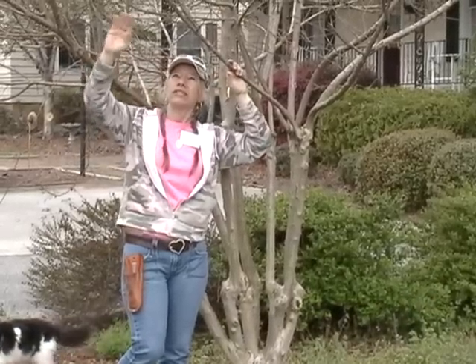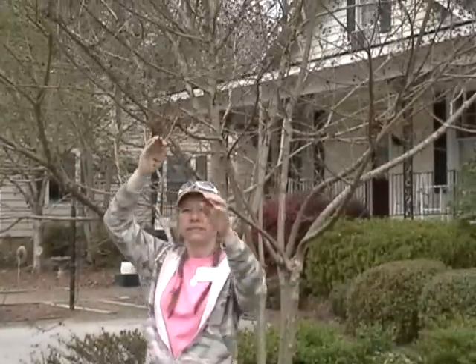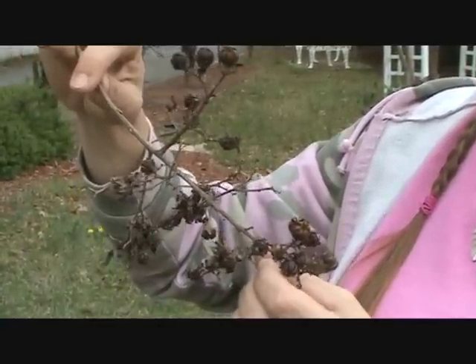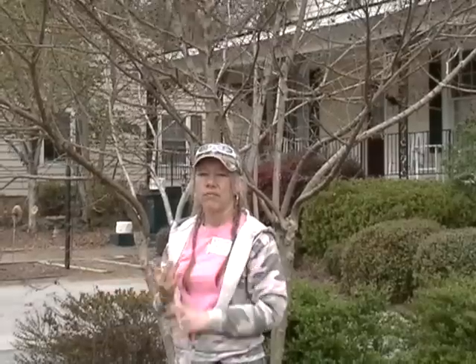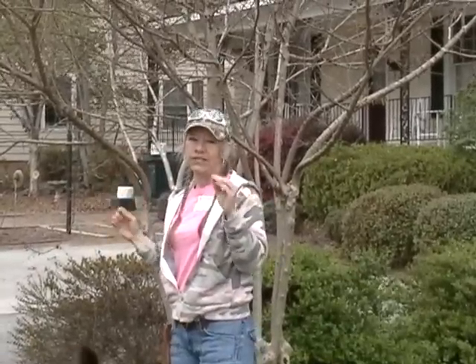On the tips of your crepe myrtles after they bloom, you'll have these little berries on the ends. That provides a really pretty winter interest, so you don't have to cut those off every year. It's not going to change the way your crepe myrtle blooms or grows, so you can leave that on there for winter interest.